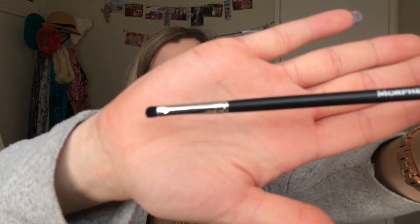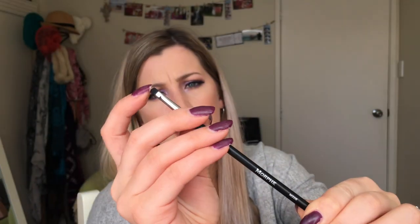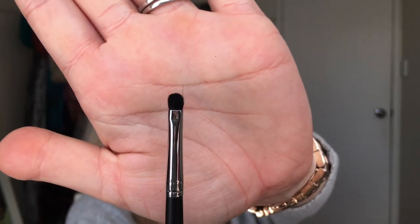The next brush is the M326. Again this is a black bristled brush so it's not the softest, but they're so small it doesn't feel scratchy on this one. I don't really have a problem with this brush — I think it's quite good for smoking underneath the lash line. There's nothing wrong with this one — just one really long hair sticking out the top, but it's attached.